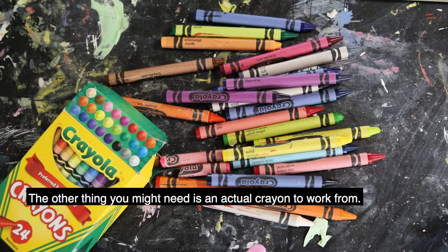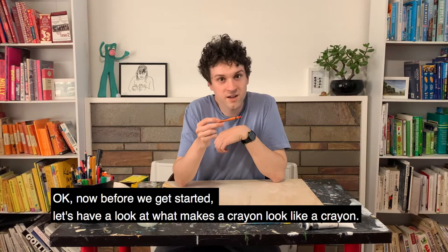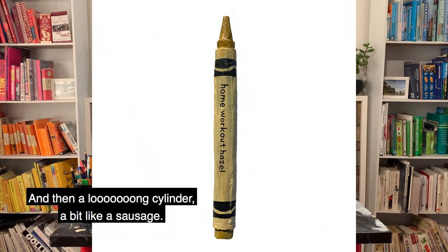The other thing you might need is an actual crayon to work from. So before we get started, let's have a look at what makes a crayon look like a crayon. You've got kind of a blunt end at the top, a bit like a pencil, and it's in the shape of a cone. And then a long cylinder, a bit like a sausage.